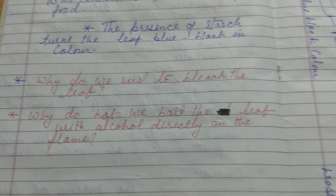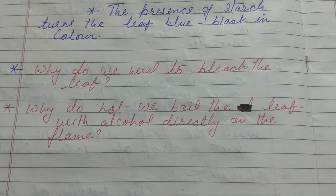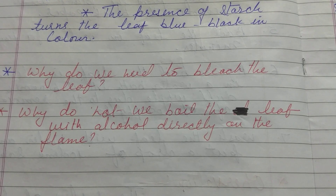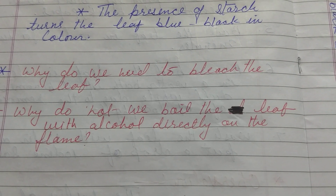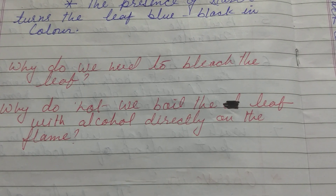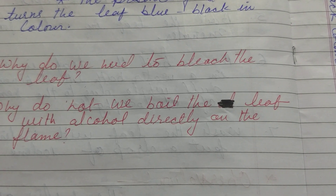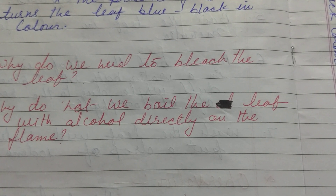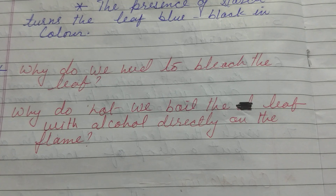Now some questions arise. Why do we need to bleach the leaf? Bleaching means discoloration of the leaf. Green color does not show any change of color during the experiment, so we first bleach or discolor the leaf by boiling it in alcohol — alcohol acts as a bleach. Why do we not boil the leaf with alcohol directly on the flame? Because the ignition temperature of alcohol is very low, so it catches fire very easily.